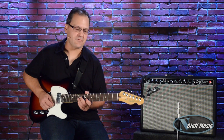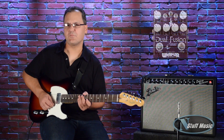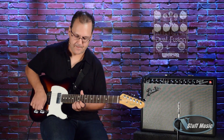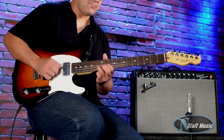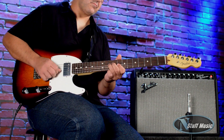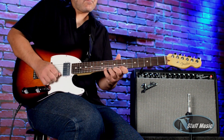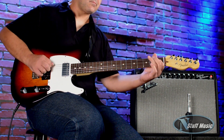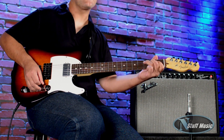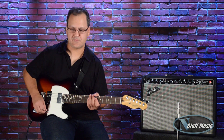All right, let's check out some of the overdriven sounds. First, I'll start with the neck pickup. I'm using a Wampler Dual Fusion pedal. Next, I'll go to the middle position with both humbuckers on.